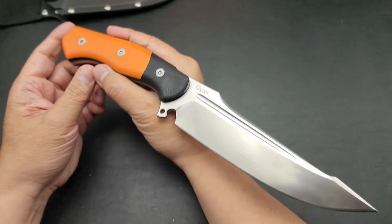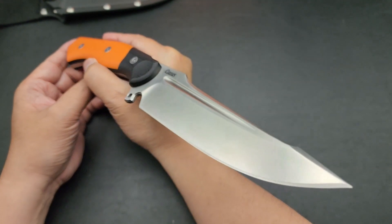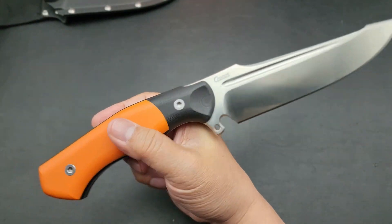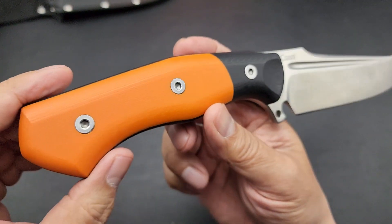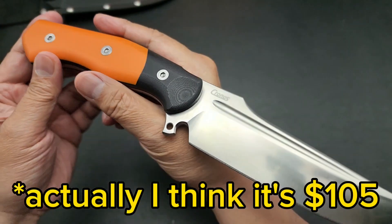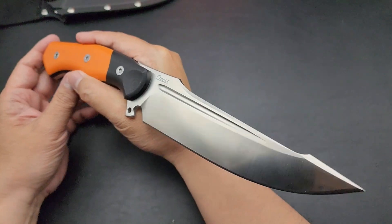Just really well designed. And this is a hundred and three dollars, folks. You look for other fixed blades out there and it's going to cost you a lot more than a hundred and three dollars. These are available now at your favorite purveyor.